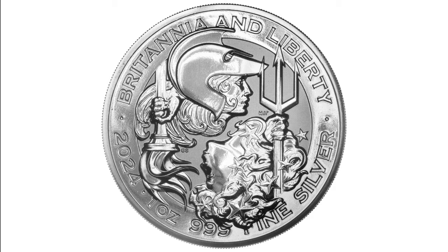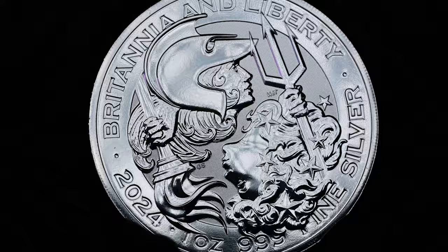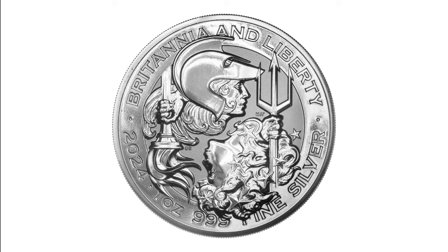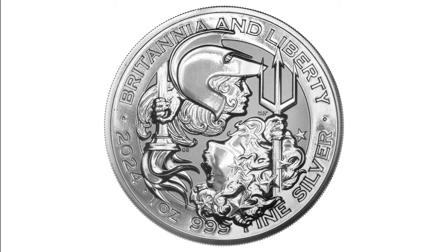The reverse design of this coin features the two iconic personifications of the United Kingdom and the United States, both with equal prominence. The design symbolises the special relationship between the two powerful nations. The legend reads: Britannia & Liberty 2024 1oz 999 Fine Silver.